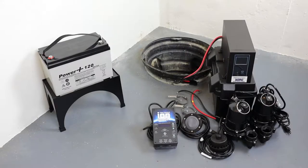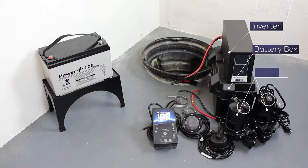Congratulations on your purchase of the ION Technologies 30ACI Deluxe Battery Backup System. Included in the package are the following items: an 800 VA inverter, a battery box, two WC33 sump pumps, and battery leads.